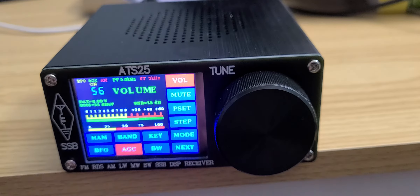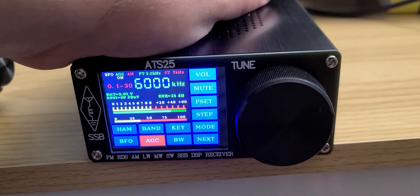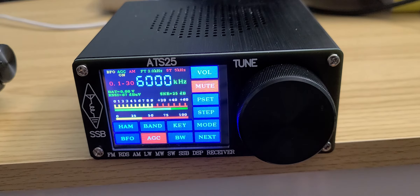Welcome to the shortwave radio channel. This is a quick review of the ATS-25, which is a very unique novelty radio — very different from standard portables.